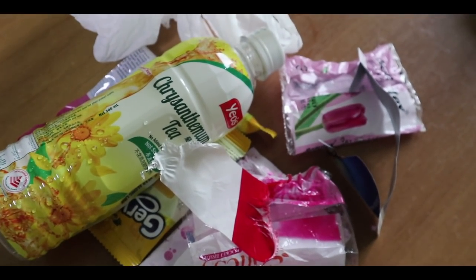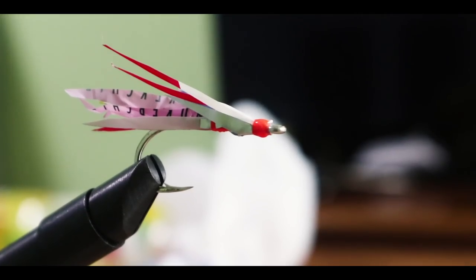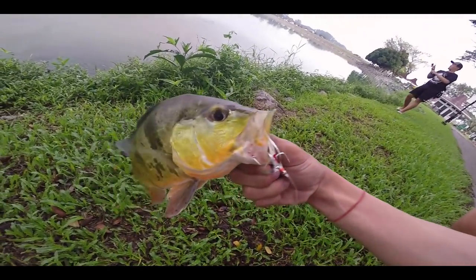Today I'm going to show you how to turn all this junk into a fishing lure and hopefully be able to catch a fish with it.